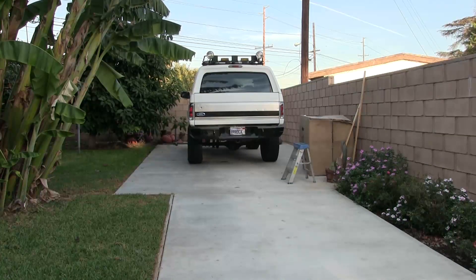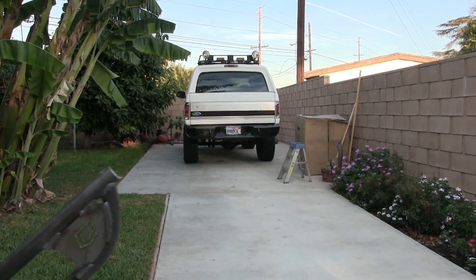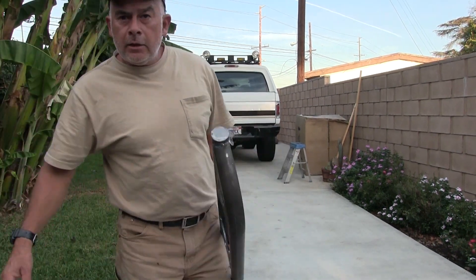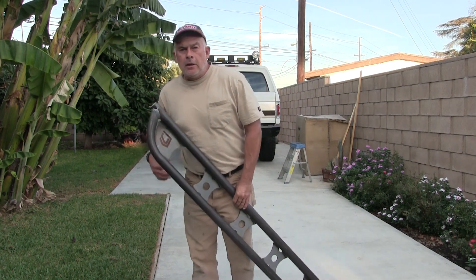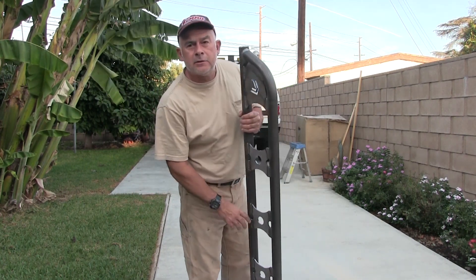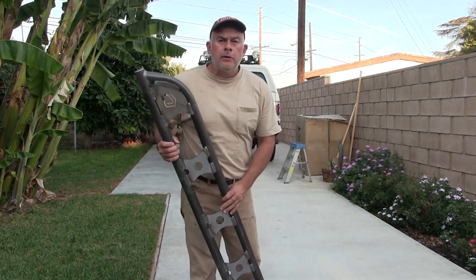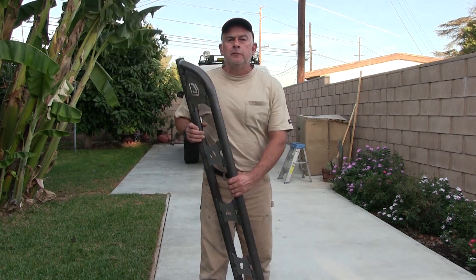All right, can you guys hear me out there? It's kind of noisy out. It is Friday, and just this week I decided to get these rock sliders from Chassis Unlimited here in Livermore, California.